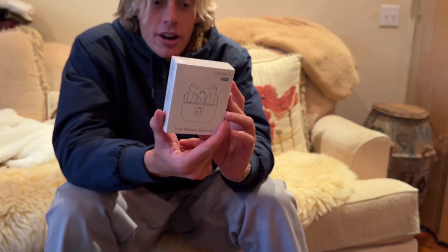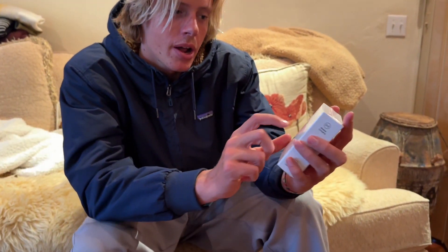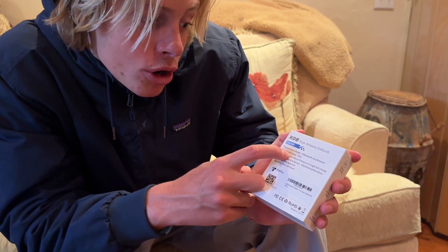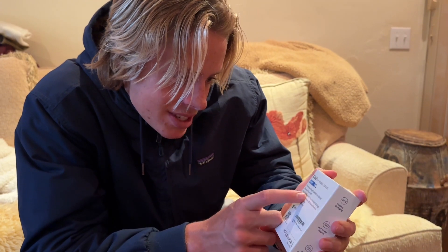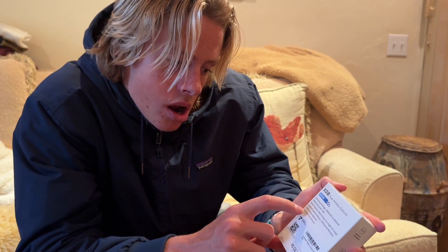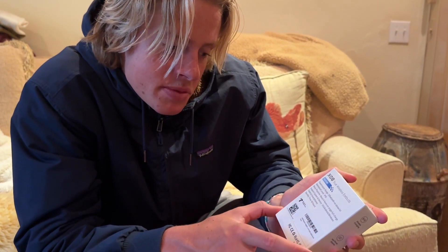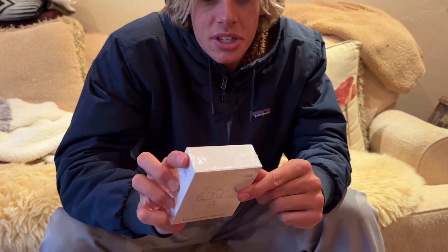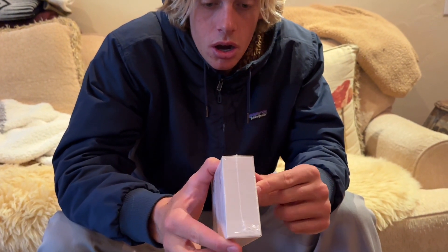Some earbuds! Let's see what we got on the back: transmission range 33 feet, waterproof level IPX5, six hours on a single full charge, tablet and smartphone standby time 60 hours — that is insane. We got TWE true wireless earbuds, built-in mic, touch smart touch control.